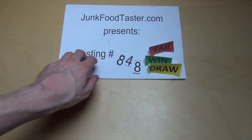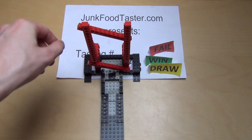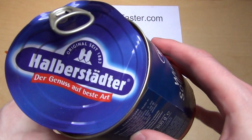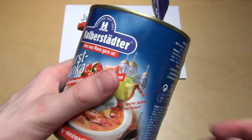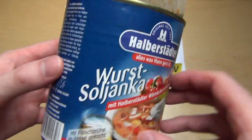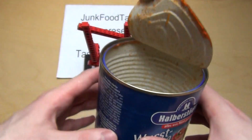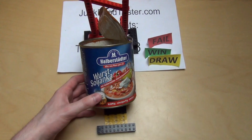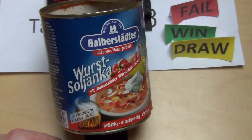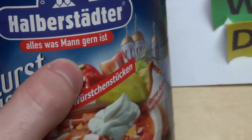junkfoodtaster.com, and now I'm reviewing the Halberstädter Buchssoljanka sausage. Halberstädter is a sausage producer and they also make a canned version. It says here it's for males.